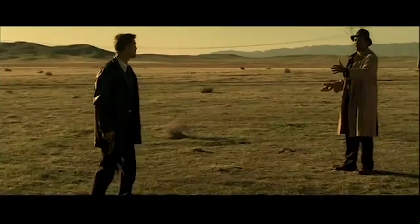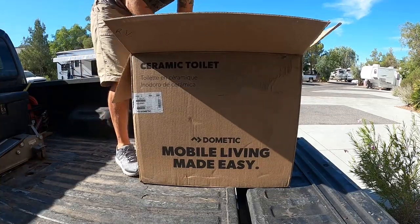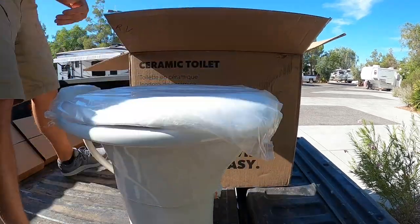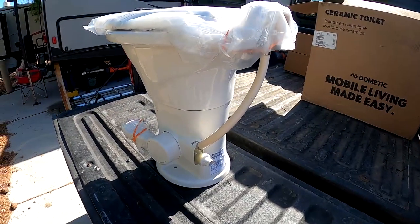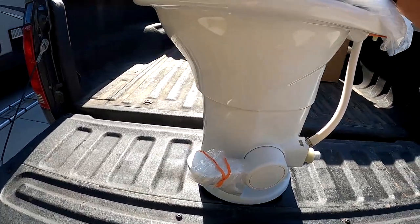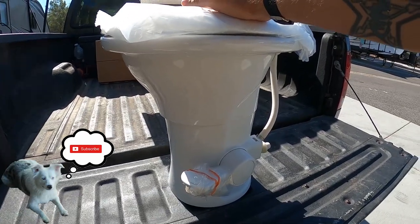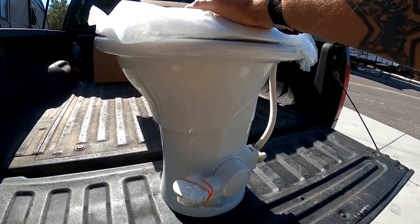Welcome back to RV Adventure Couple. Today we're gonna be installing a Dometic 310 toilet under warranty without having to go to the dealership. Brand new Dometic 310 toilet — I called up Dometic myself and did the warranty claim. They didn't ask any questions, just shipped it right out to me. I'm avoiding the dealership and doing this myself.